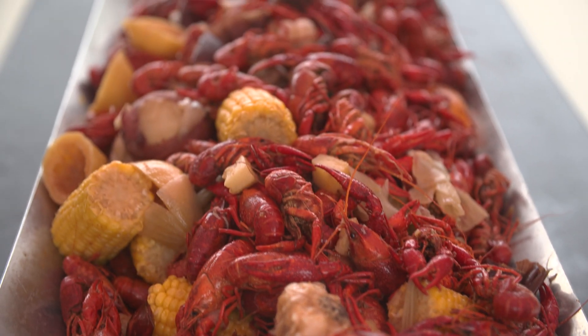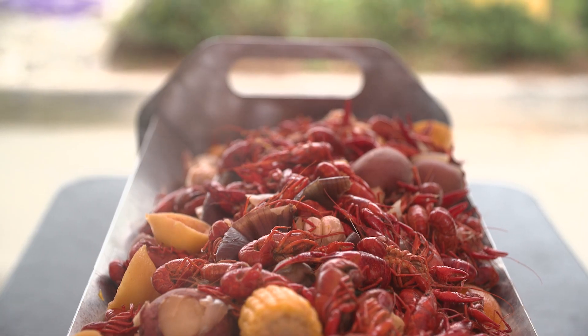Ensure your high-performance cooker works at its best by avoiding Vaporlock.